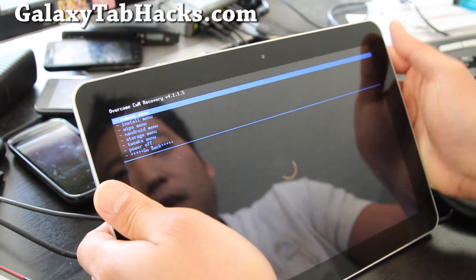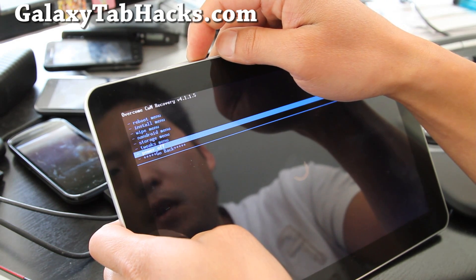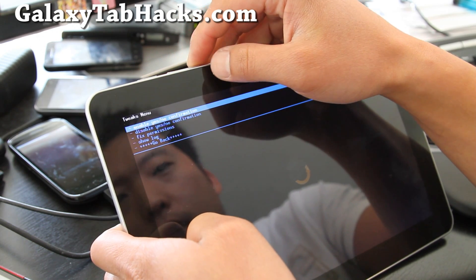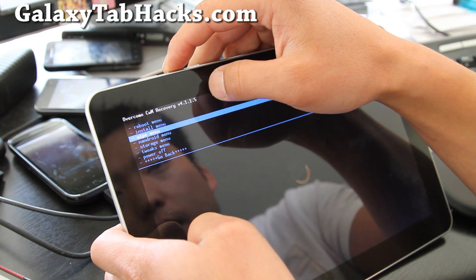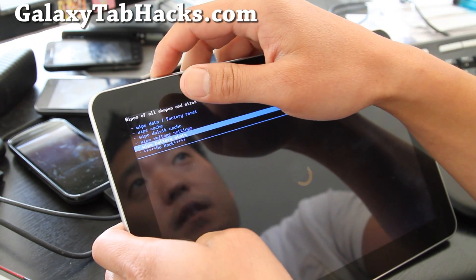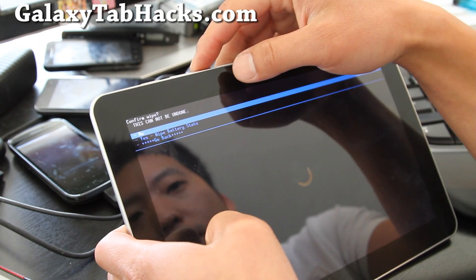Once you're in ClockworkMod Recovery, there's a setting you can go to. Usually it's under Advanced, but on this one I think it's under Tweaks — I have a different one here. White battery status — it's just somewhere in the menus; it depends on your version. This one is using a different ClockworkMod Recovery, but do 'Wipe Battery Stats'.